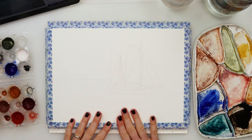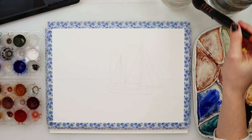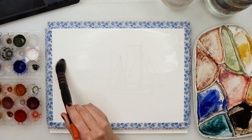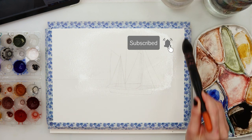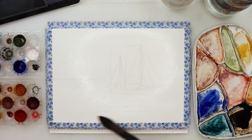Hey everyone, welcome to my channel and to this video. Today we will be painting a simplistic seascape with a sailboat, and the sketch is available for download from my website. There is a link down in the description box, so go ahead, check it out and download it for yourself so we can get started.